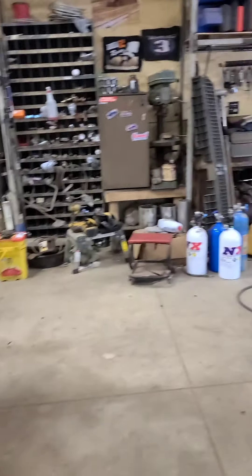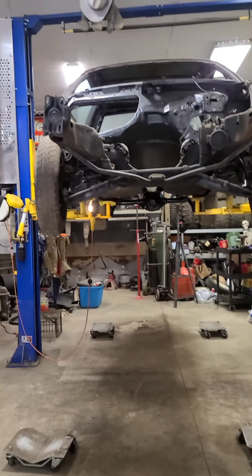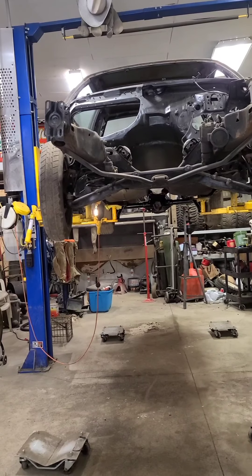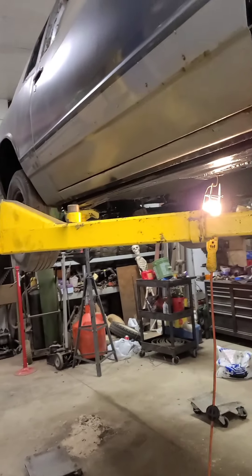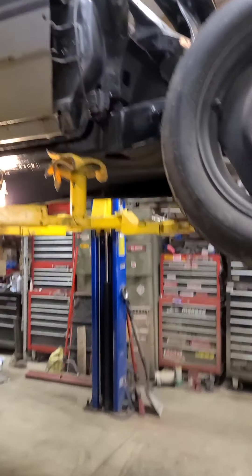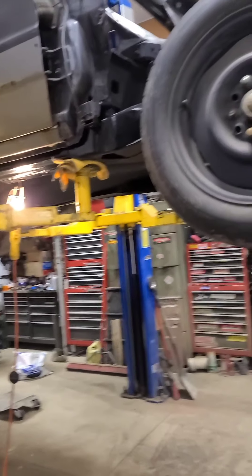Originally I wanted to be driving this thing last Tuesday - obviously we didn't quite make that. I'm still torn on what's going in it for a motor. I've got an LS sitting back there - that was planned the whole time - and now I'm second-guessing it. Not sure what we're going to do yet. But I guess we got something accomplished. Now we need to get it back on the ground, go back inside, start cleaning up the inside, and go from there. That'll wrap it up - till next time.